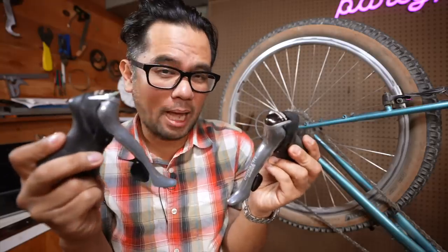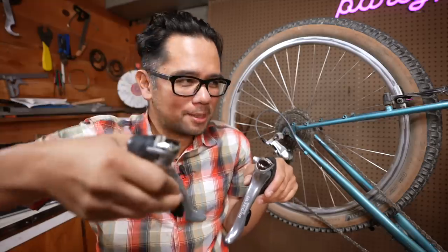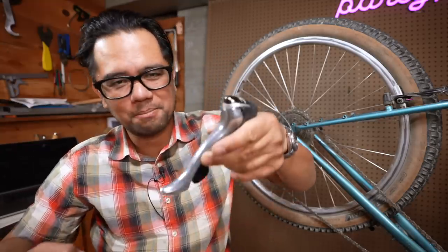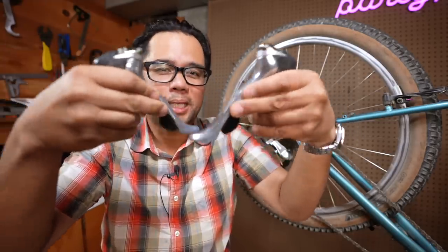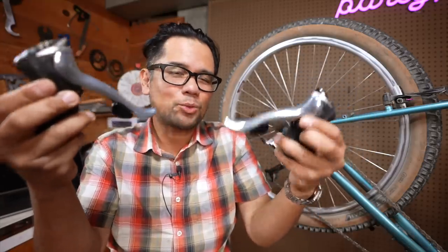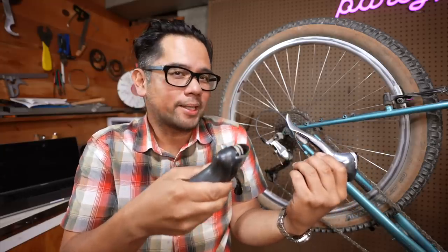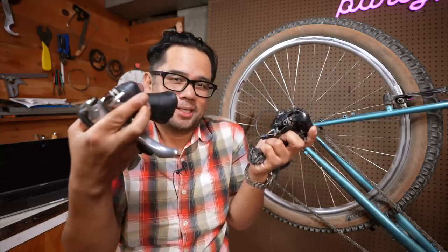Let's say Rapid Rise still existed and it played well with road shifters. If that were the case, the paddles would do identical things — the large paddles on both left and right would make the gears harder, and the smaller paddles on both left and right would make the gears easier. I don't know about you, but this actually makes a lot of sense to me. It's less intuitive that the big paddle on the right makes things easier but the big paddle on the left makes things harder. The same size paddles doing the same thing seems more intuitive. What we consider intuitive now is just what came first — if Rapid Rise was introduced first, then the high-normal rear derailleur would be the one called unintuitive.